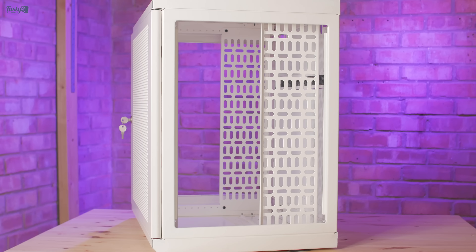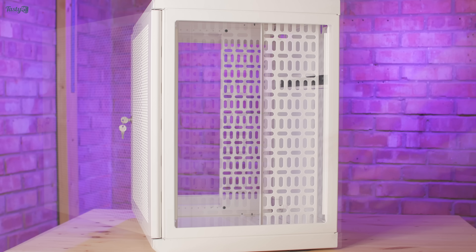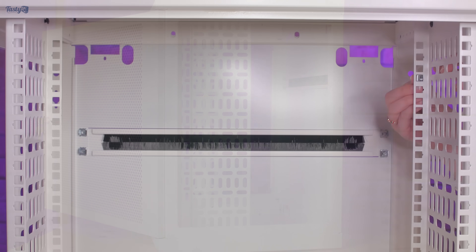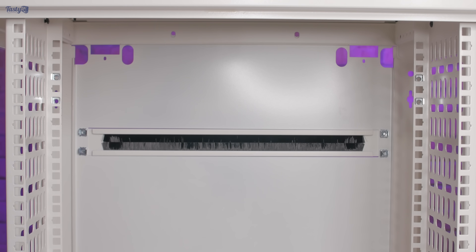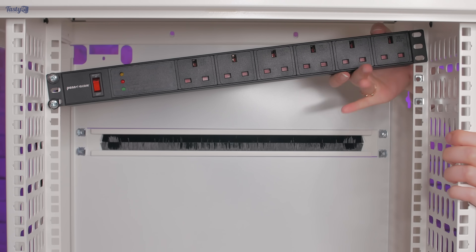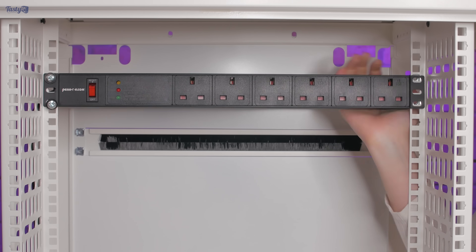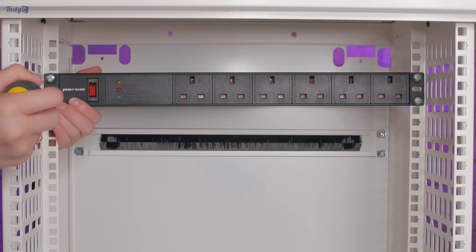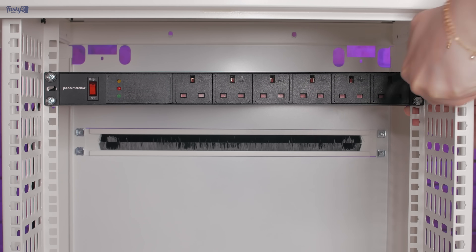Next, I've decided to move the rear rails forward so that they're more central. I'm not sure if I'm supposed to do this, but I wanted to position my PDU towards the middle of the rack and moving the rails allows me to do so. My power setup will evolve with time, but for now I'm using this six-plug surge-protected PDU. It was quite difficult to install and I ended up taking a bit of paint off the rails, but I managed to get it in in the end.